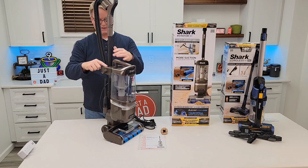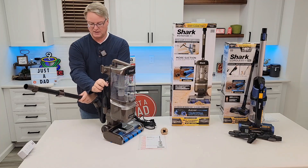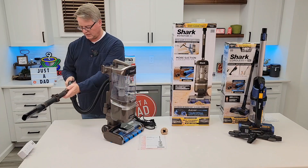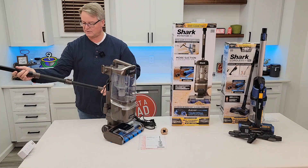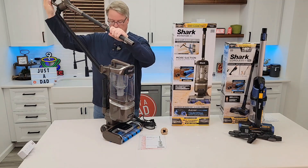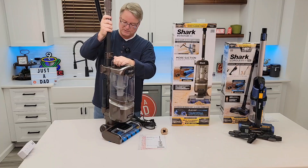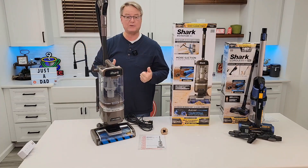There is a release button here so that we can put an extension on here. We've got a nice long crevice tool — really nice. This is going to let the suction in or out depending on how thick the carpet is. I'm impressed with this so far. I'm excited to put it on hardwood floors and carpet — I really do like the duo fins. Let's go see how it does.